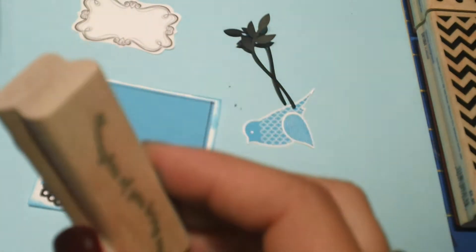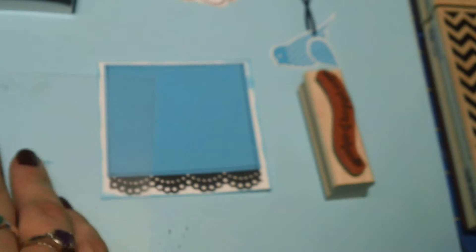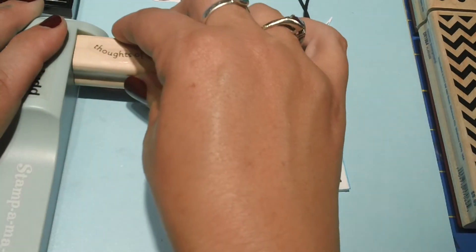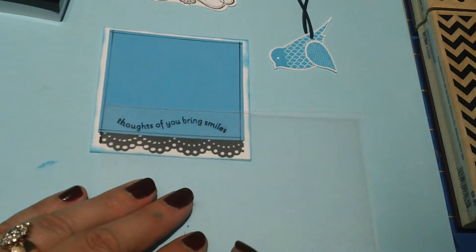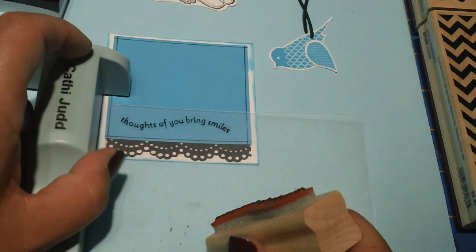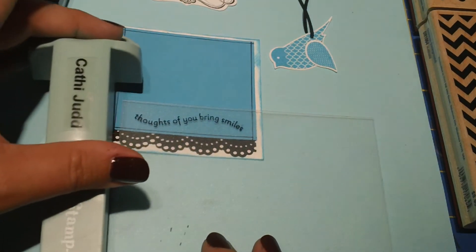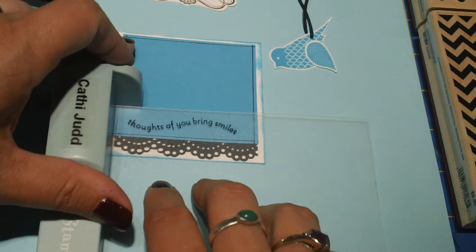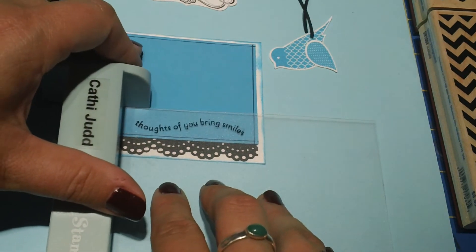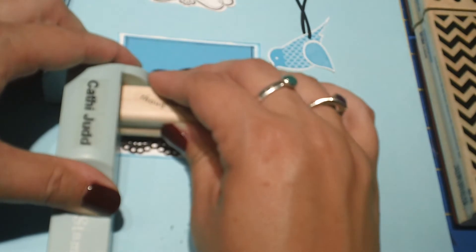I went ahead and grabbed the Thoughts of You Bring Smiles stamp. In order to do this one I'm going to use my Stampamajig, because I want to get this perfectly straight. I'll start out by lining it up and stamping it on my stamp sheet, and then I can use my little piece here to put it exactly where I want it to be. Once I've got it where I want it, I'll remove the sheet, ink up the stamp, and press that into place. Beautiful.